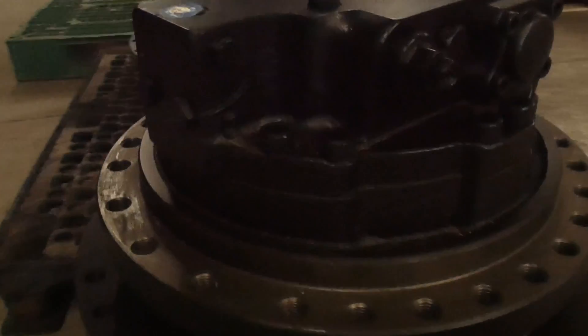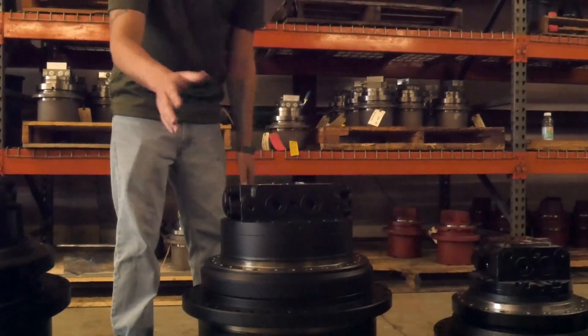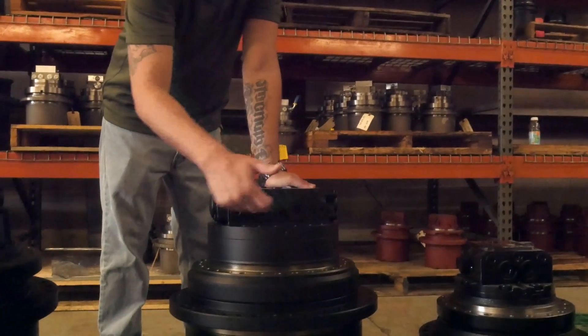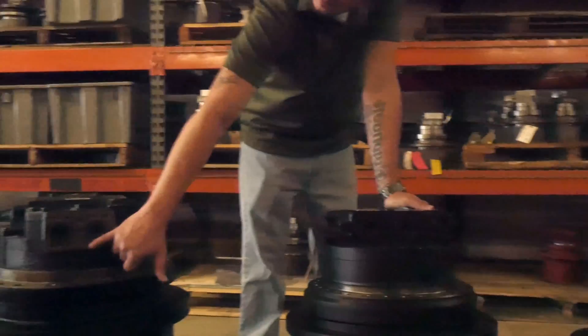That two-speed port should be universal and in the same exact location. This unit here is actually rated for approximately a 20-ton machine. In front you're going to have some threaded ports for your A and B configurations — it's going to be your large scale lines, same as prior with the split flange configuration.